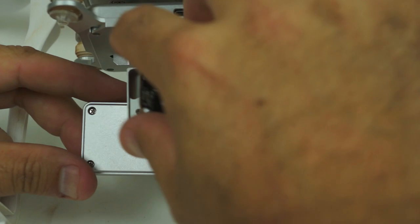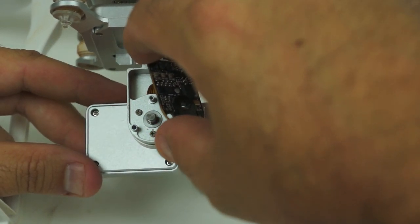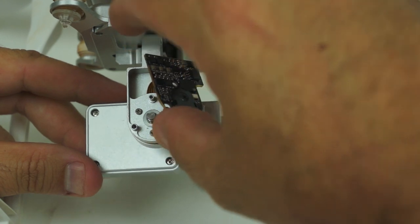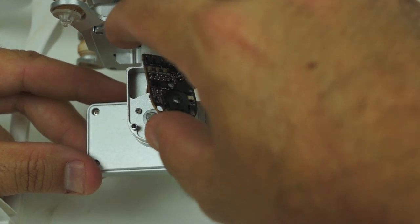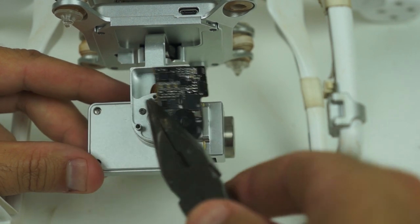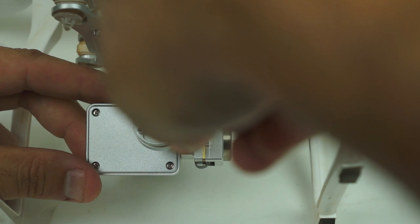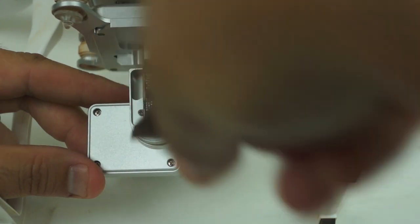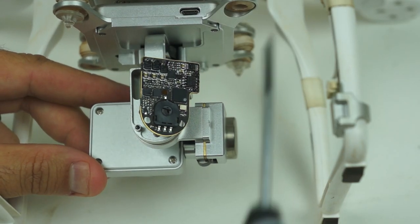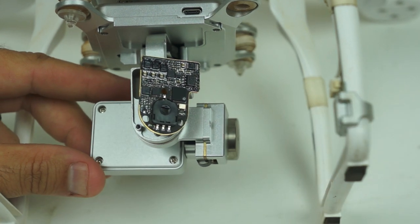It looks pretty straight right there — still off just a little bit. The trick now is we just have to wind this around and move this little pin inside to be upright and match the camera.